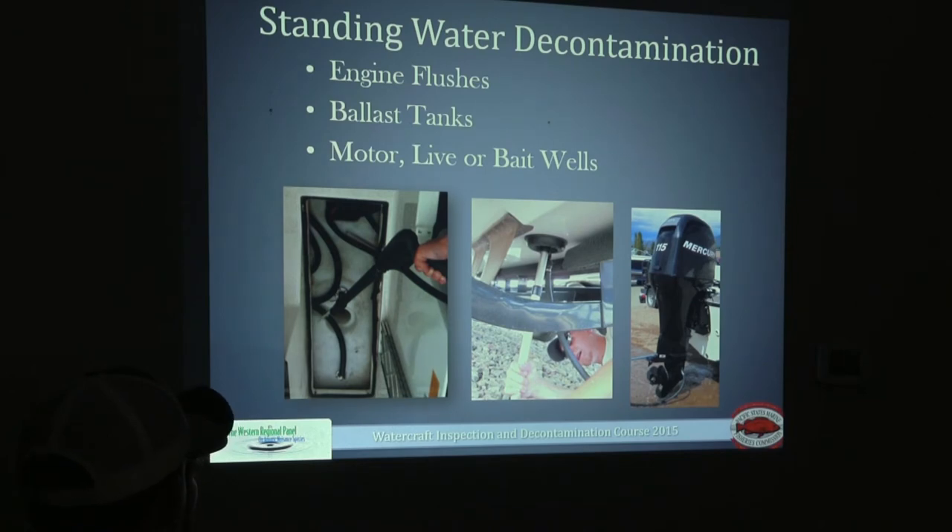The earmuffs used for a motor flush are displayed in the far right photo — they go on the bottom side of the lower unit. A small hose mechanism attaches to the handle of the power washing gun. You pull the gun off the decon unit, attach the earmuffs to it, and run water through. You'll see water coming out of the side of the earmuffs before starting the motor. Start the motor, and once you see water coming out of the bleeder line, start your time frame. At 140 degrees for 10 seconds, kill the motor, turn down the temperature, run cool water through, then kill the decon unit.